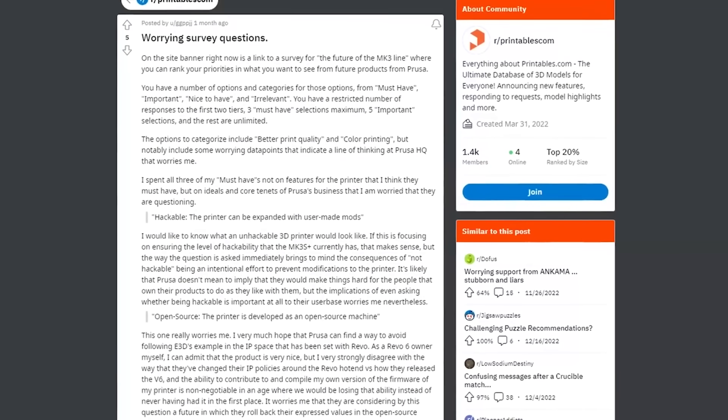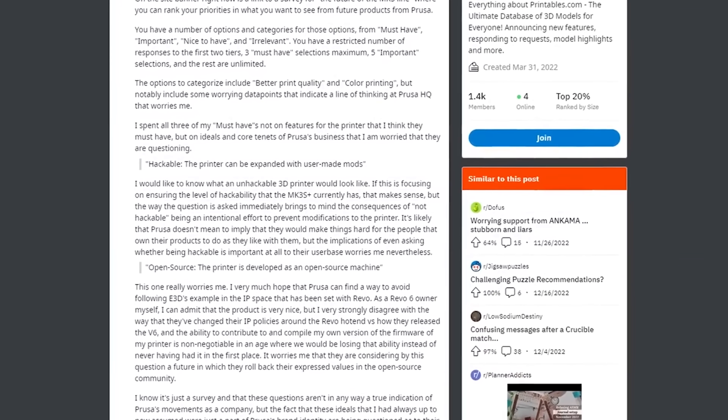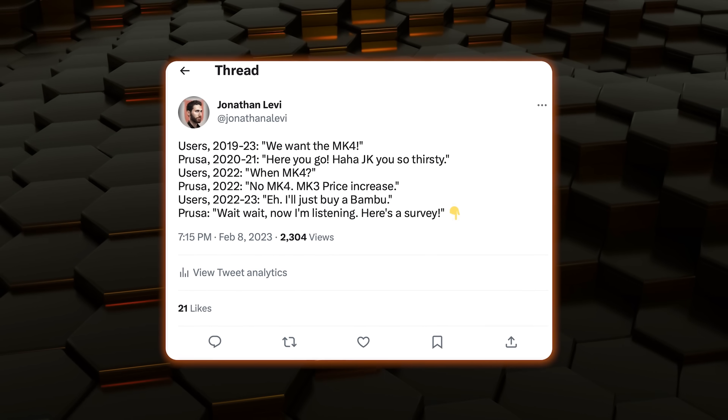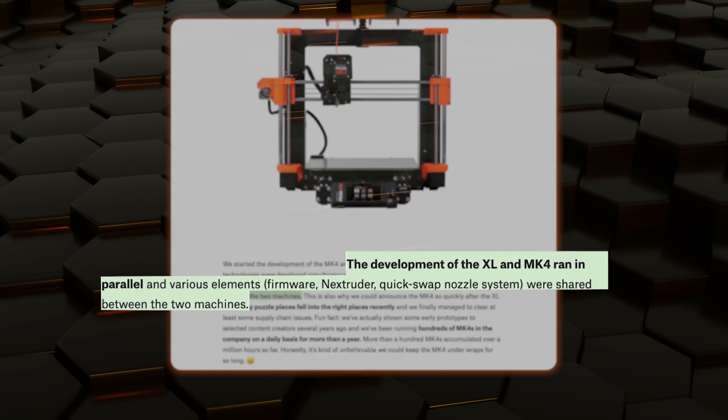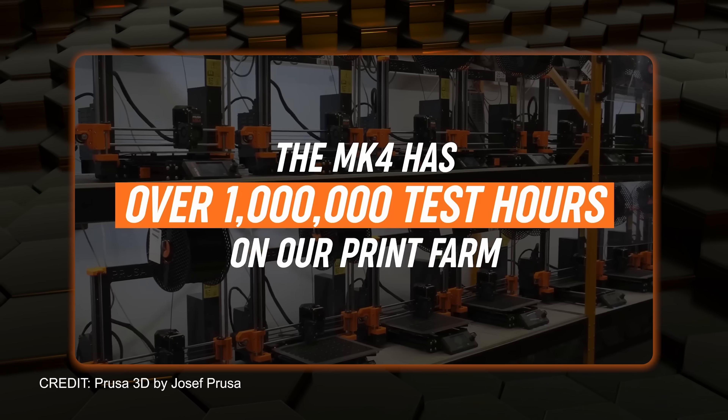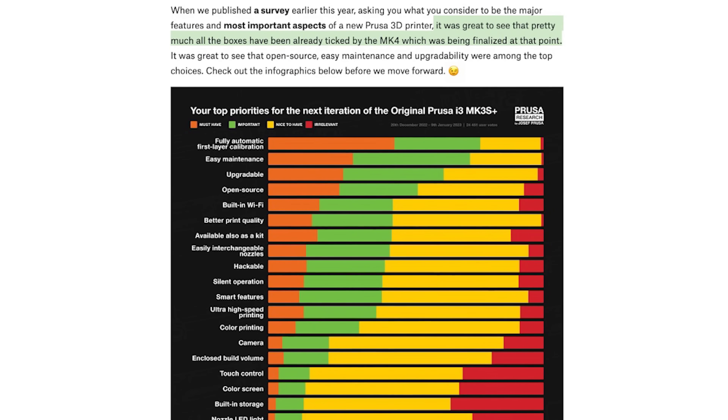With the release of the MK4, Prusa also revealed a blog post with a lot of new information about its development and the last few years of secrecy that really changed how I, and probably many of you, see a lot of the things that were so upsetting before. Take, for example, the survey that they did on Printables just a few short months ago. I, like so many others, was outraged at that survey because I thought it meant that they were just now getting serious about the development of the MK4, only after Bambu came along and gave them a kick in the butt. But instead, we discovered that by that time the MK4 was not only completely finished — having been in development for three whole years — but was rounding out over a million hours of testing in-house at Prusa, meaning that the survey was just a way of checking in to see that the product was in line with what consumers wanted.